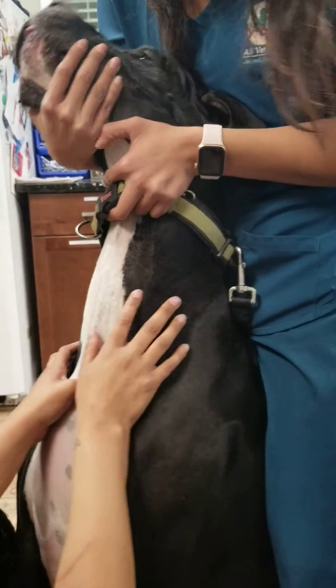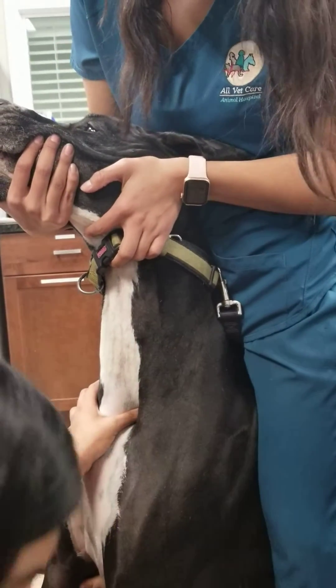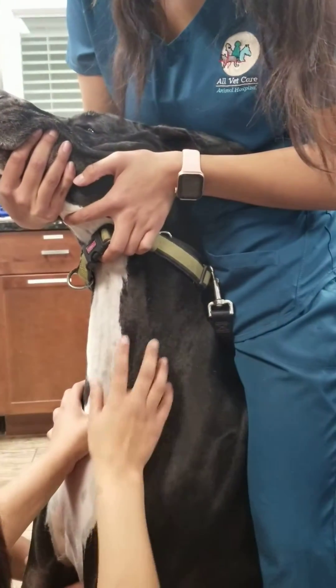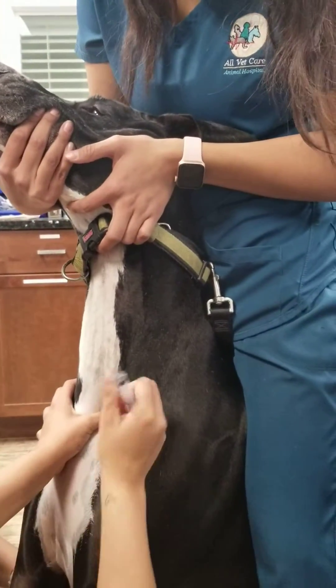As you can see, she's pushing down on the thoracic inlet to stop the blood pressure, to be able to see the jugular a little better. I'll place an alcohol before we go ahead and stick the needle in.